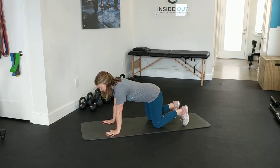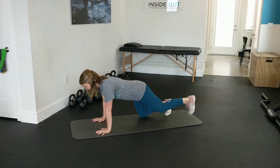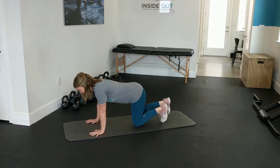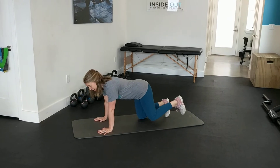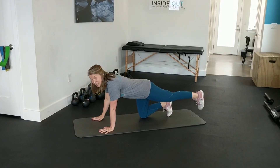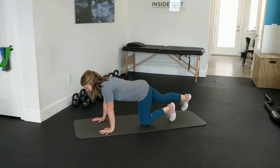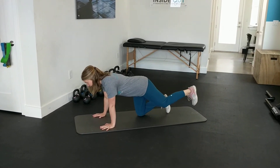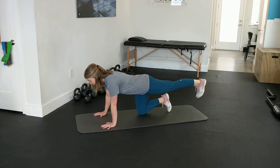The first part of this exercise, you're just going to extend one leg out behind you and then bring it back. Making sure that you're not rocking too much side to side. As you extend, you want your back to stay nice and flat, just like a tabletop. Switching side to side, having good energy through your leg — squeezing your bottom and bringing your toes forward.